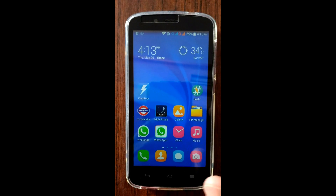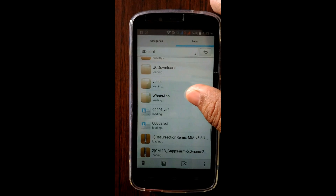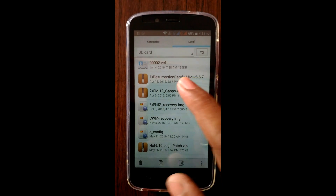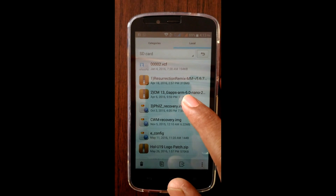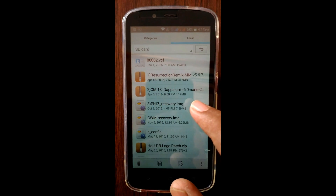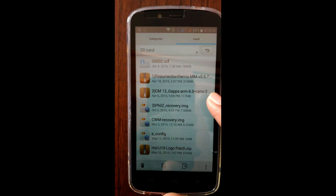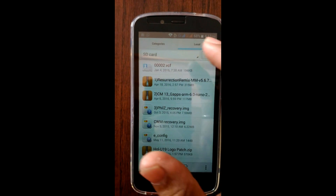Install the KingRoot and RSHR app. You will need to download the following three files: Recreation Remix ROM, around 315 MB; GApps, around 117 MB; and we will use the PHILS recovery, so download PHILS recovery image. Download all three and place them in the root of the SD card.